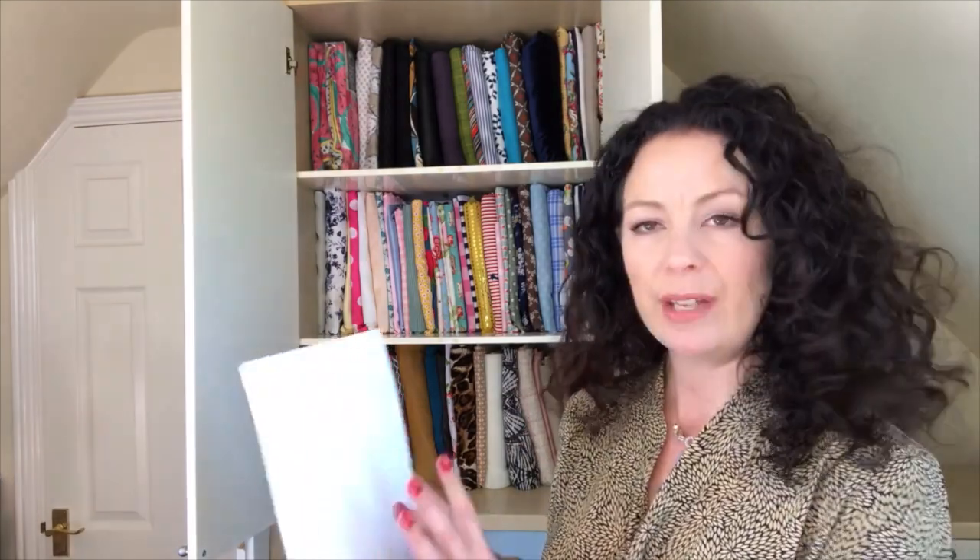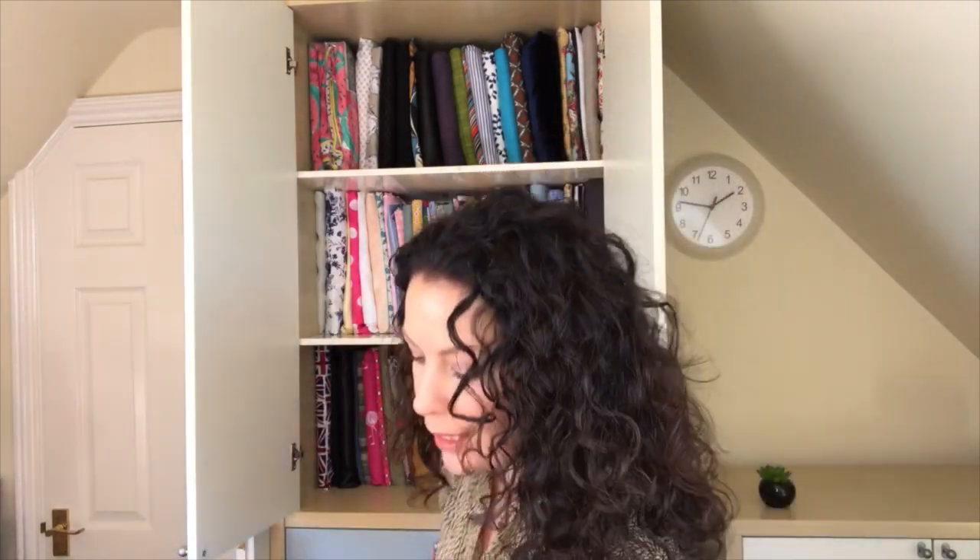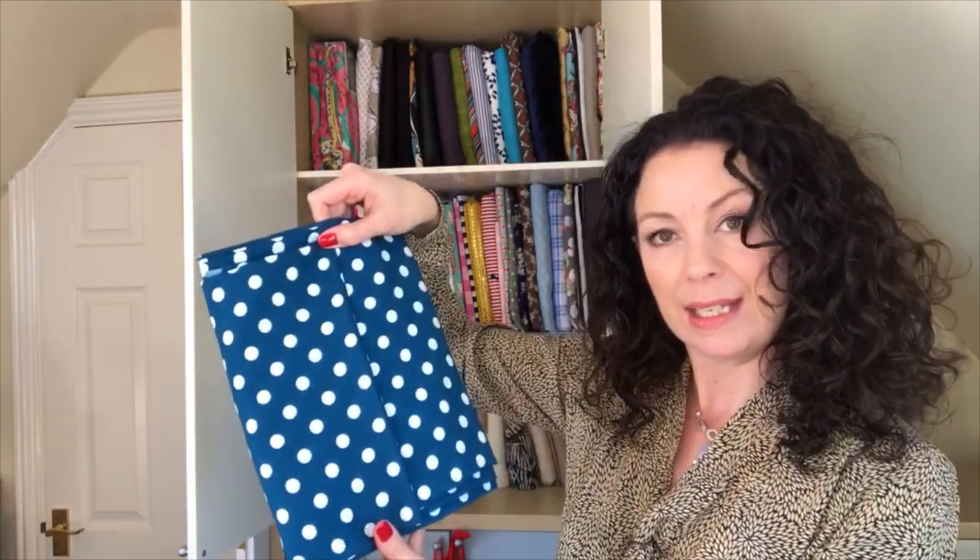You could cut up bits of cardboard — you could use your Amazon boxes, and we always have loads of those. So whatever you've got lying around, or you can buy these; I buy these from Amazon. And if you've bought fabric from me you'll know that every bit of fabric I send out is wrapped around one of these so you can slot it straight into your stash, and it keeps nice and neat.